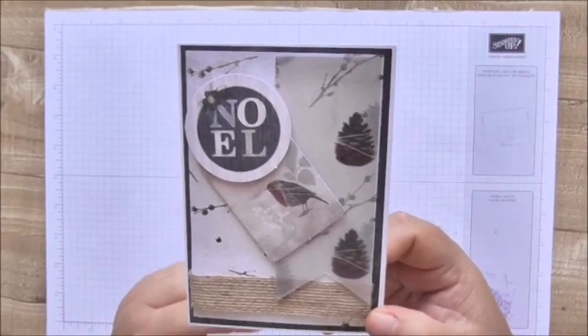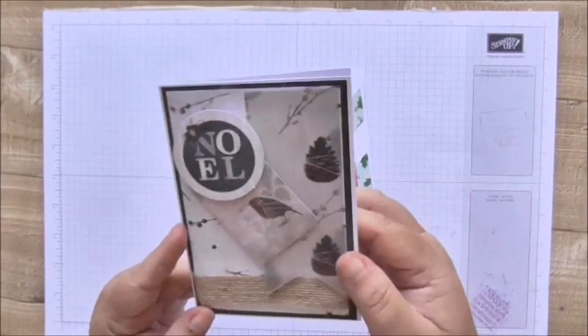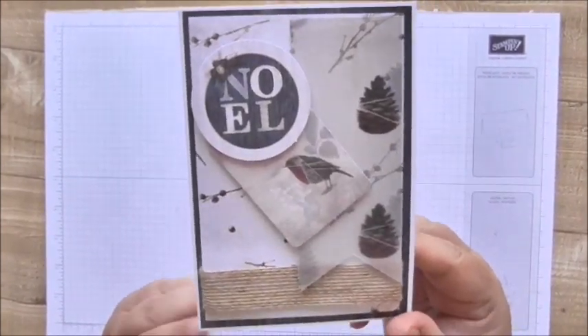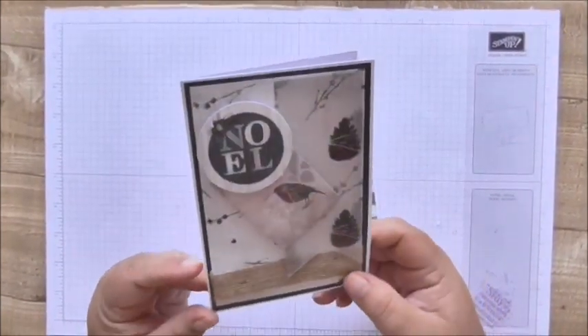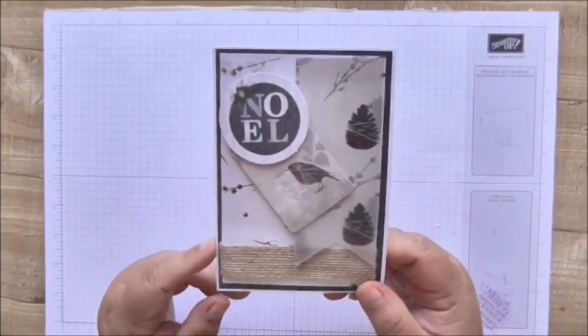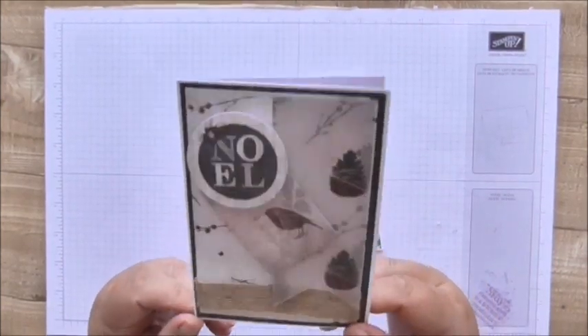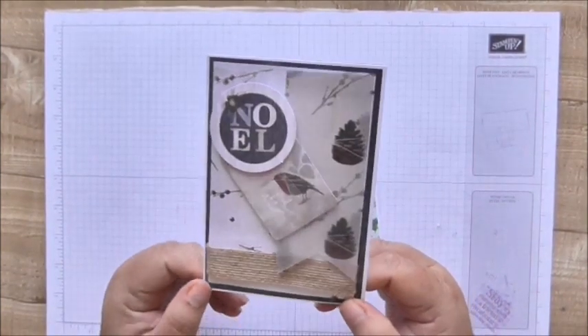If you don't know about Joy of Sets, it's an album-based group and you can use Stampin' Up or any other products. I've chosen to use other products this week. You just pop a card in the album whenever you feel like it, and I decided to challenge myself to pop one in every Sunday — this is my ninth one, so I've done that ever since it started.